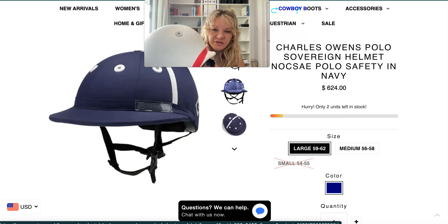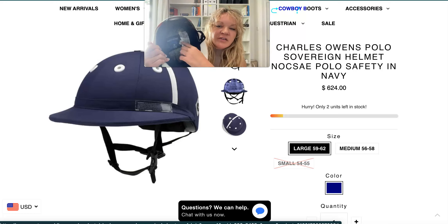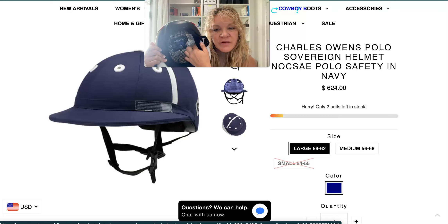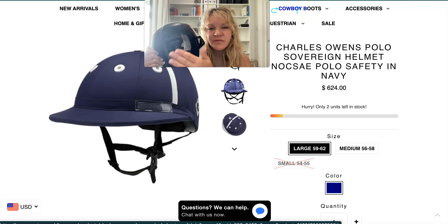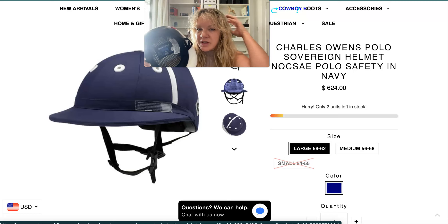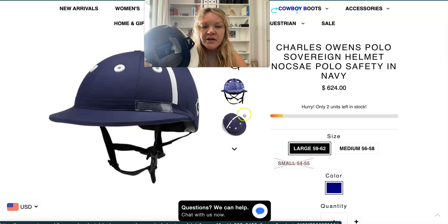Three different sizes of shell. You can see the size of the helmet inside — this one is the Palermo, the Sovereign says 'Sovereign' in there. You'll see the size of the shell, and then you can put the headband in and try out different headbands with the customer to see what fits perfectly. Some customers may want two headbands of different sizes — sometimes you have thicker hair, sometimes you wear your hair down and it's not as thick.